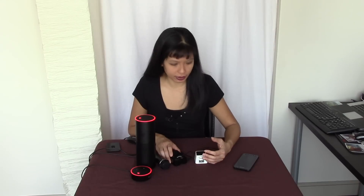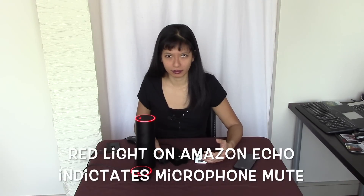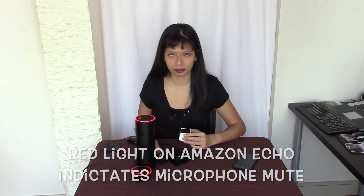So, things that both devices can do. First of all, you can do math — I already showed you adding numbers, that's the same. There's also a skill store, which I've talked about in my previous videos. Alexa, launch Alphabet Food. Welcome to Alphabet Food. You can ask a question like: what foods start with the letter A? Foods that begin with the letter A: apple, apple jelly, Apple Jacks, asparagus, almonds, abalone, anchovies, apricots, artichokes.